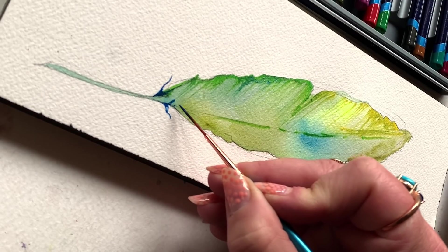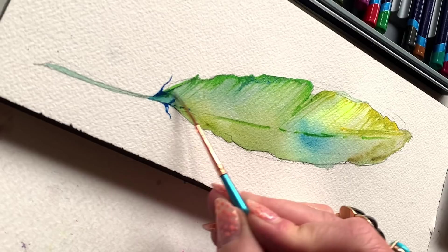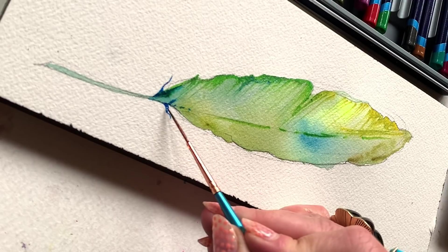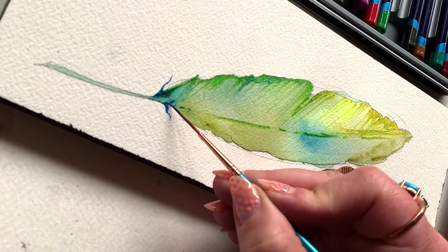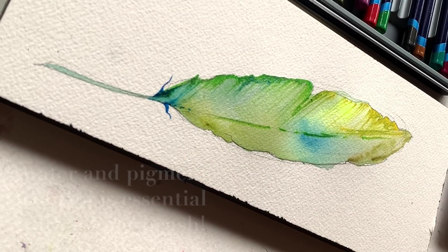The liner brush is going to give you the ultimate control and the potential for ultimately smooth lines that you might want on the surface of your paper. You're going to have a lot more control on a cold press or textured paper with a liner brush, where you can really control how much water and pigment is on the brush at any given time.